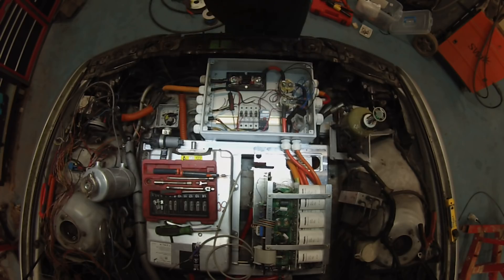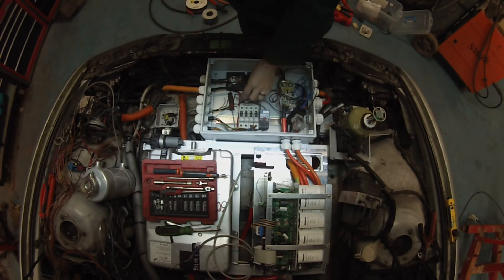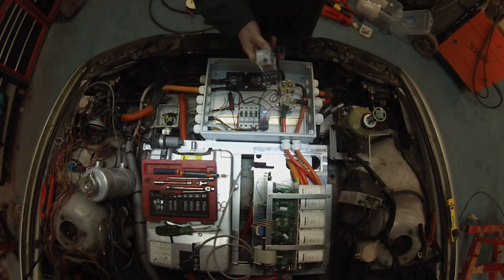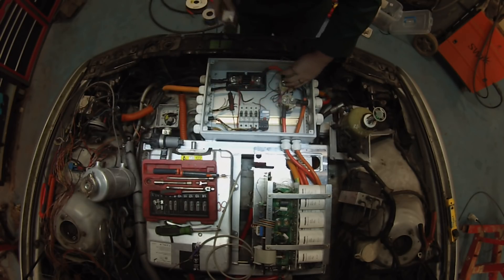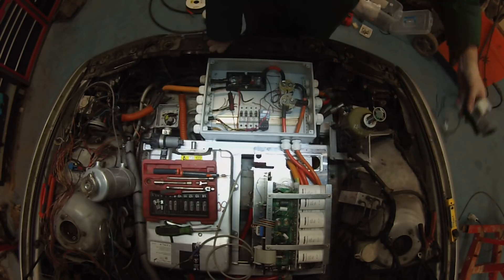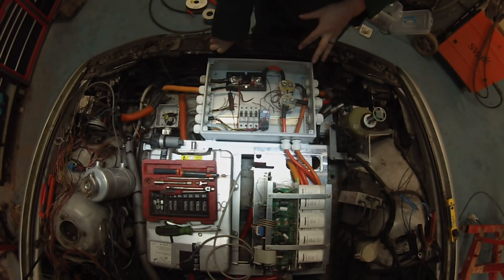Hello folks and welcome back to The Land Yacht. Today we are covering a topic that several people have requested: the high voltage junction box and some of the components we need to fit in here. This is our pre-charging system, and some of you have had a bit of difficulty understanding why we need a pre-charging system, so I'm going to give you a description as to why that's necessary.